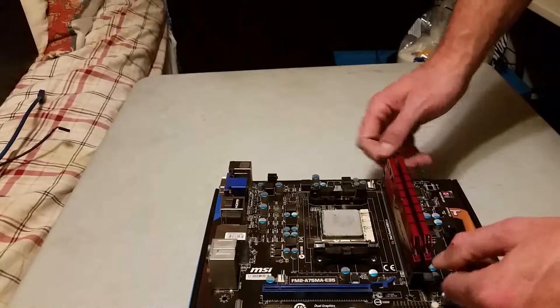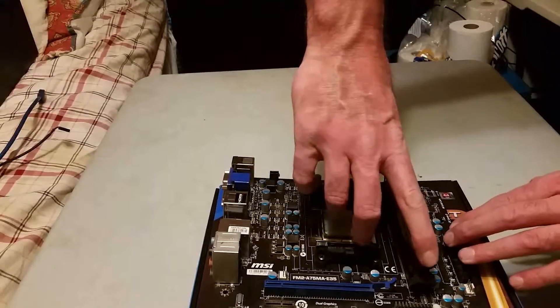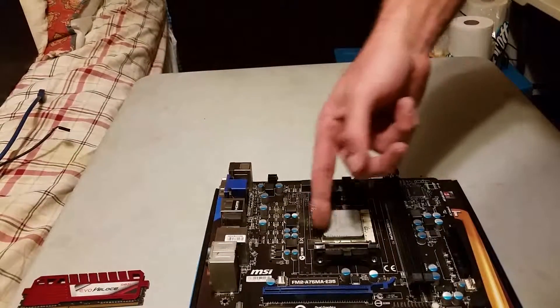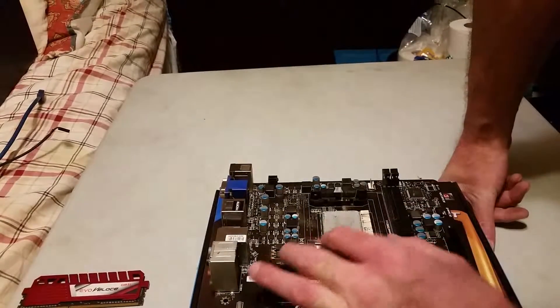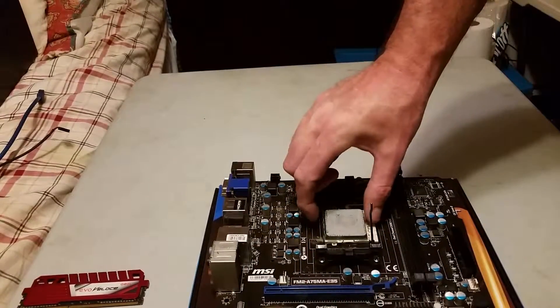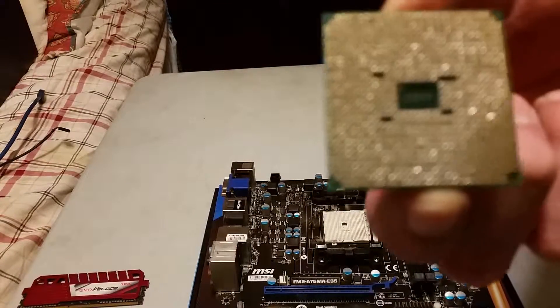Your RAM on this motherboard has got two clips — one on each side of each RAM stick. Just pull them out and pull your RAM sticks up. Just that simple. As far as the processor, since this is an AMD, there's a little gold lever right here. Just pull it straight up, make sure it clicks — that unlocks your CPU. And there's your CPU with all them pretty pins on it. I don't know how many are on there, but there's a hell of a lot of them.